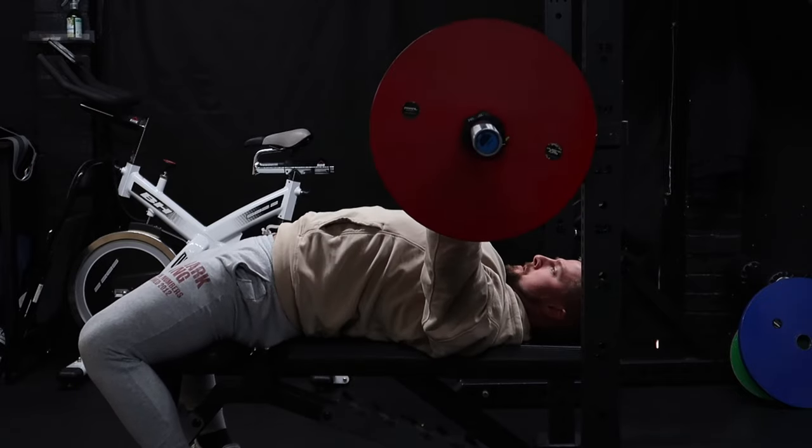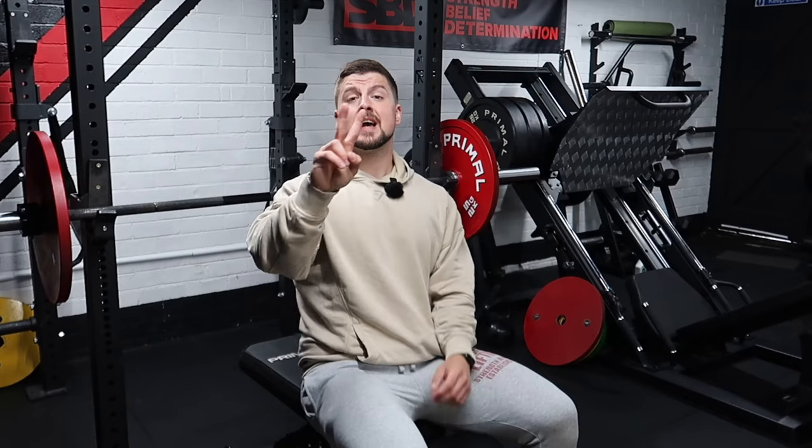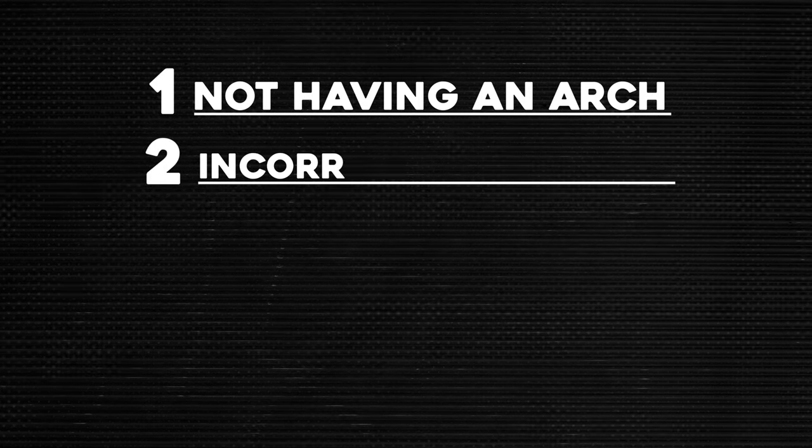I could do a whole other video on bench press arching and the small things you can do to enhance that arch — I'm going to leave that to a future video. The second mistake I see people make very commonly in gyms is grip on the bar.